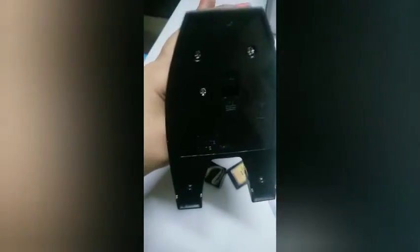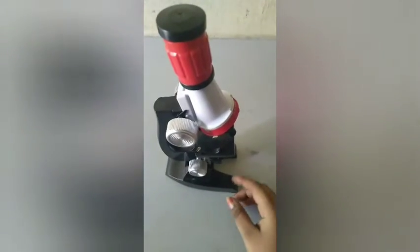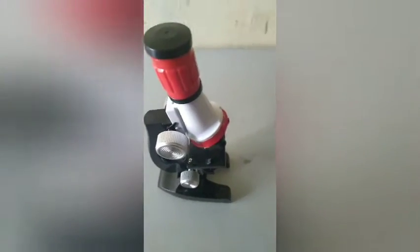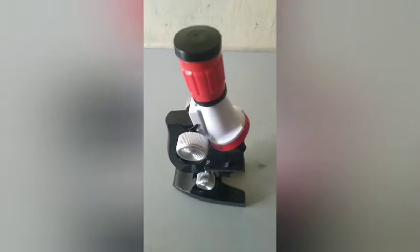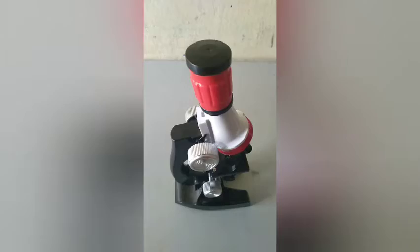At the bottom we have the place where we can put the battery and we have to open it using a screwdriver. I will get that screw. Okay, now I have inserted the batteries. We have to insert two batteries for this microscope.